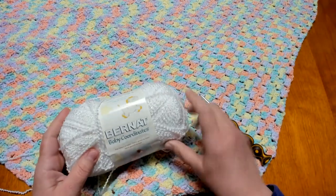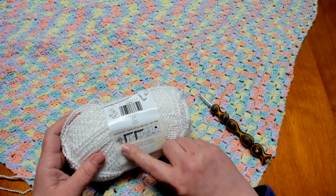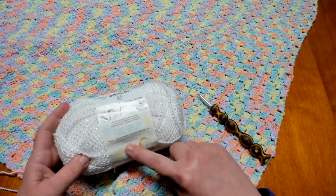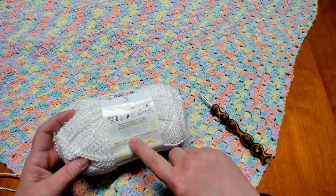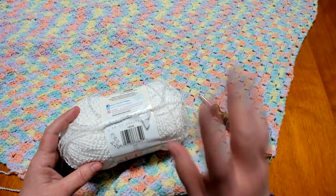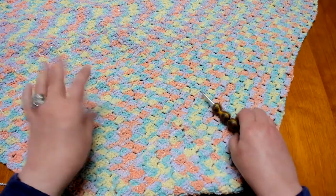For this blanket today I am going to add the Bernat Baby Coordinates white yarn for the border. It is also a light three weight yarn, just like the cotton candy was. This is a five ounce skein, 140 grams, approximately 457 yards, and just like the cotton candy it is 71.2% acrylic, 25.6% rayon, and 3.2% nylon. I got this skein from Michaels — it's normally $5.29 and I got it for $2.97.